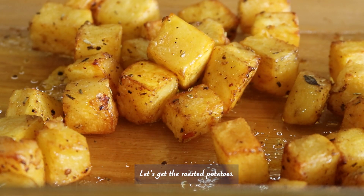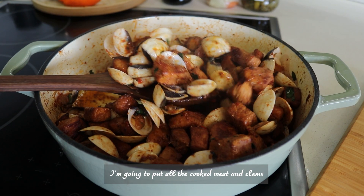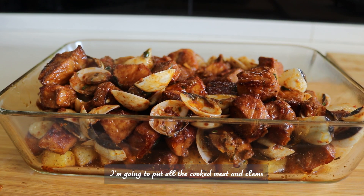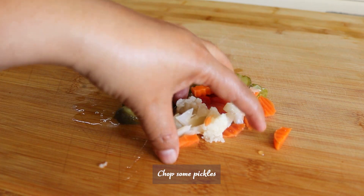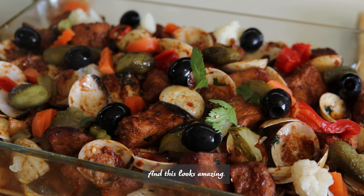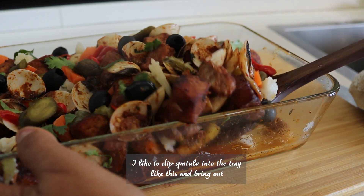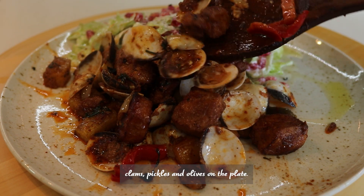Let's get the roasted potatoes — they roasted really well. Now let's assemble everything to make the dish. In the same dish with the potatoes, I'm going to put all the cooked meat and clams. Then chop some pickles, place them on top, add some black olives, and garnish with fresh coriander. Use a spatula to bring out every bit — the roasted potatoes, meat, clams, pickles, and olives onto the plate. Oh, it looks so good.